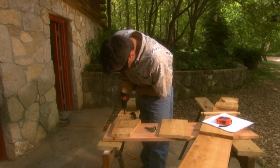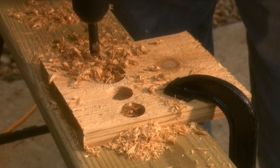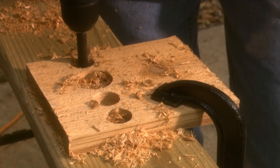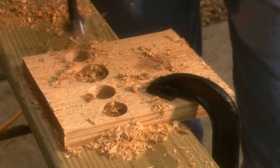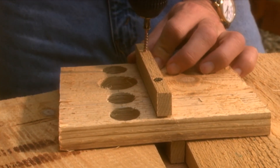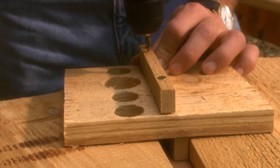In a line on the front piece of the box, drill four holes. One hole will need to be an inch and a half in diameter, and the other three holes should be three quarters to an inch in diameter. Below the holes, on both the inside and outside of the front piece, attach strips of wood for the birds to cling to.